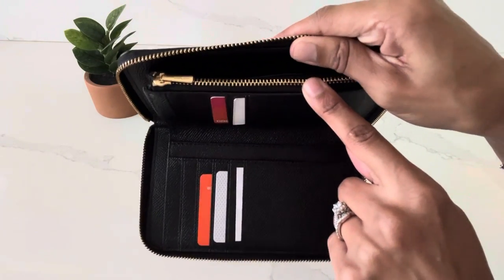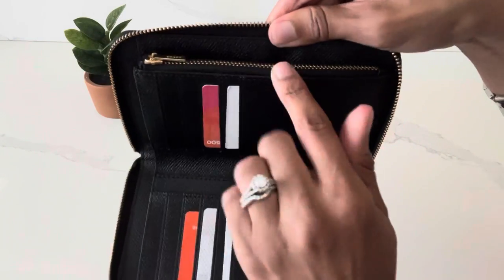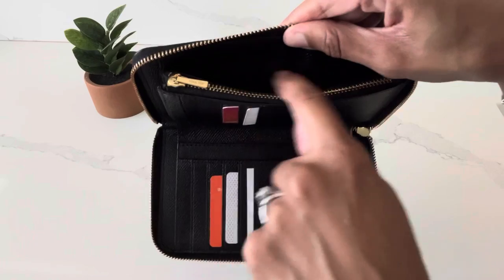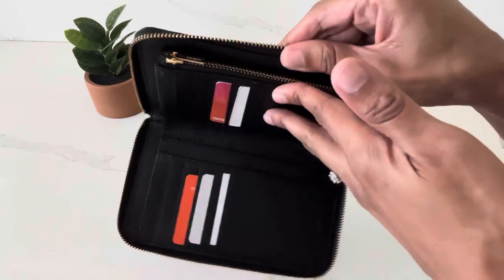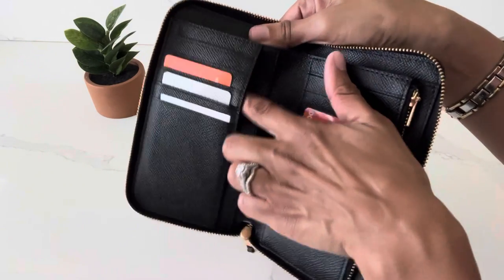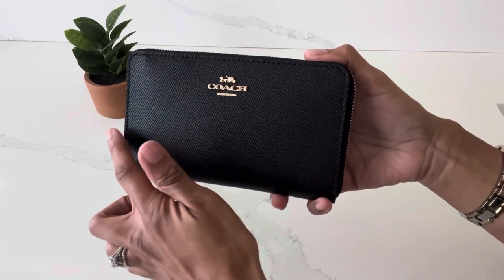This wallet also comes with a zip coin compartment, which is super convenient if you have coins — and again the zipper here is very smooth. I just have a few coins in there. Behind the zip coin compartment there is a little slip pocket you can use for cash, although you will have to fold the bills in half, or you can use it for receipts. Then on the side with the five card slots, you have two additional slip pockets.